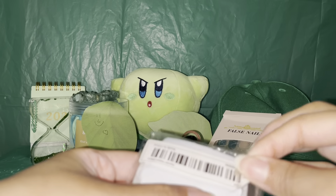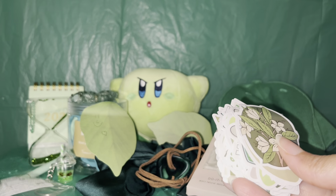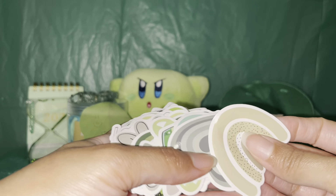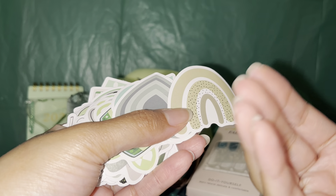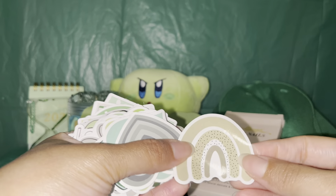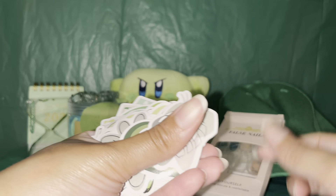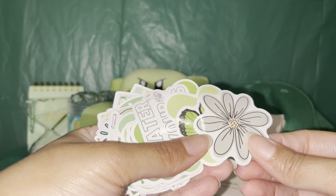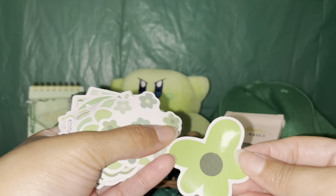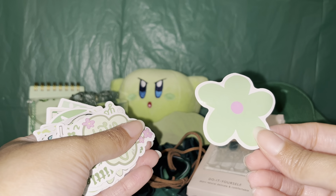Last but not least, we have these really cute stickers. I'm really excited for these — they are green, of course. We've got some flowers, and I love the heart-shaped ones. I like the variety — there's nature and hearts, butterflies and flowers. This one says 'Water your plants,' which is a nice reminder because I feel like I constantly need to be reminded to water my plants. I don't know how my plants are still alive, but they're hanging in there.